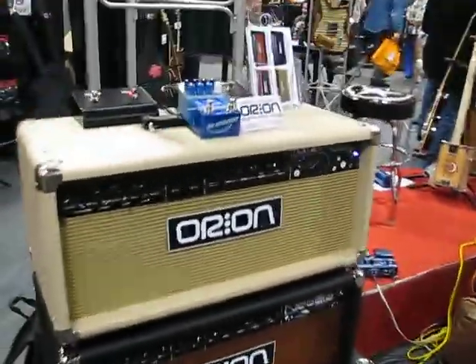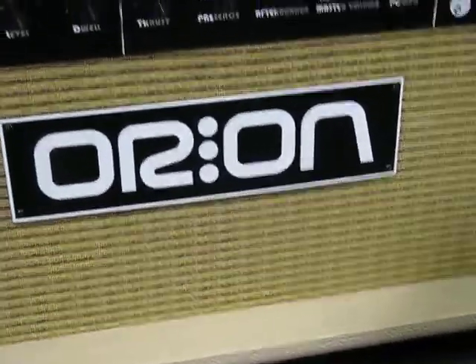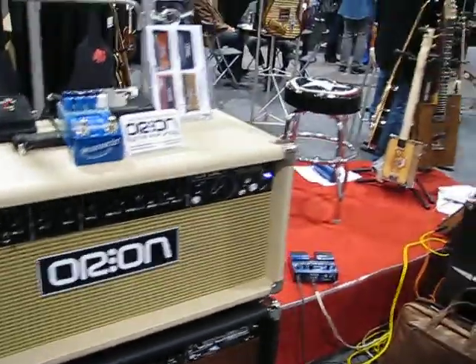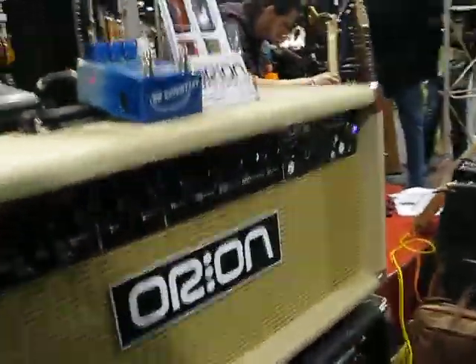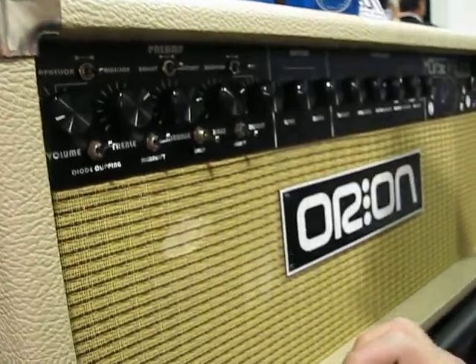Here we are at Winter NAMM. This is an incredible amp — we just heard me playing the Stratocaster through it. This is Steve, the inventor and builder of the amps. Tell me what's going on, because this is a great amplifier.